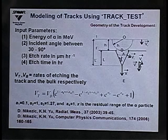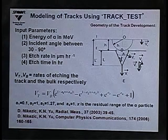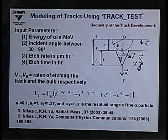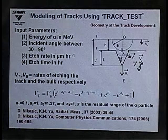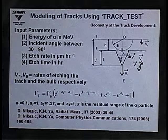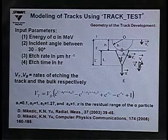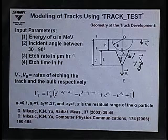We did track modeling using the TRACK test program, which is freeware developed by Nukizic and colleagues. The input parameters include the alpha energy in MeV, incident angle between 30 and 90 degrees, etch rate in microns per hour, and etch time in hours. The program uses the relationship between the track etch rate and the bulk etch rate to model track geometry.